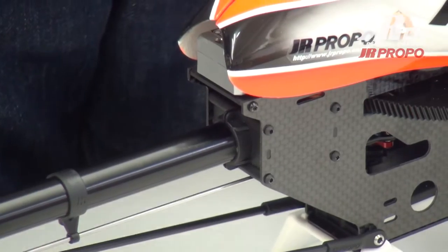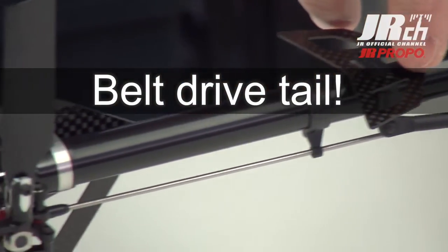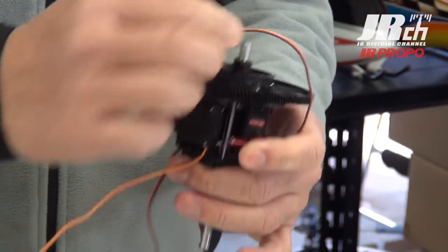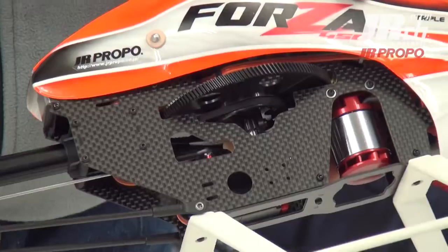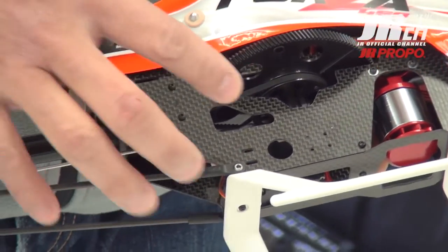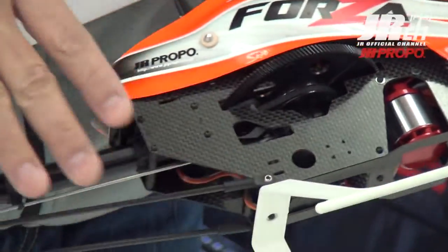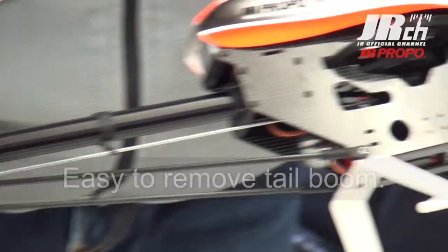The tail unit is driven by belt drive. Some pilots may be worried about the belt jumping, but the front pulley is large enough to prevent the belt from jumping. One of the great points of the Forza 450 is you can loosen up the screw right here, take off the belt right off the pulley, and remove the whole rear part. It's very easy to maintain.